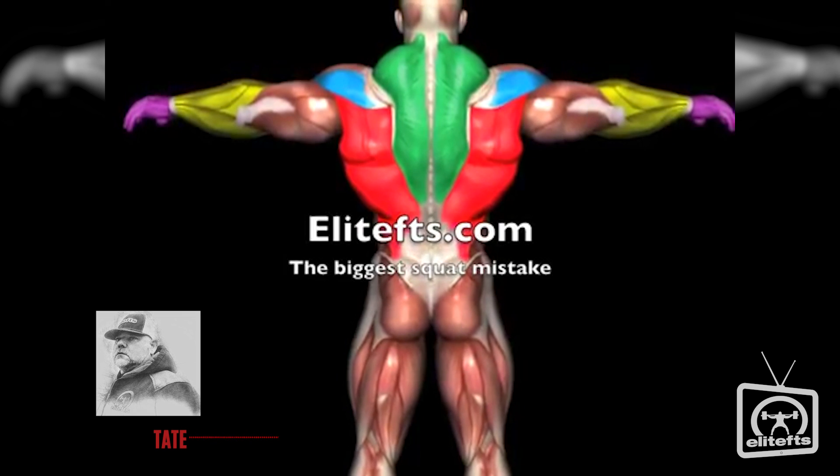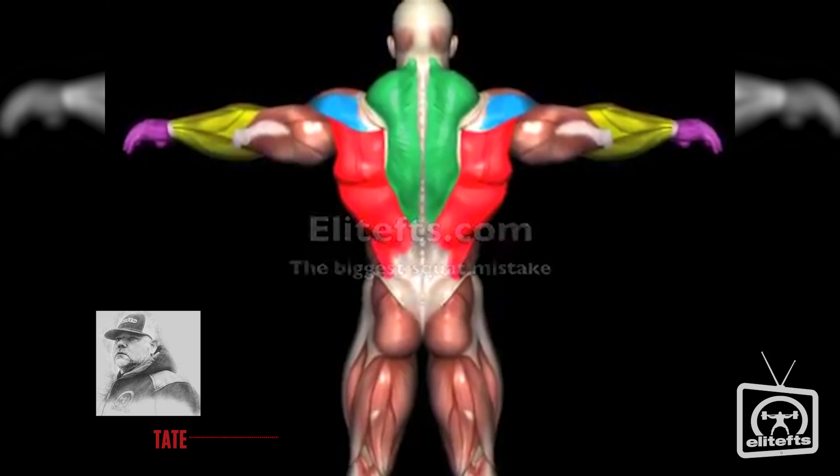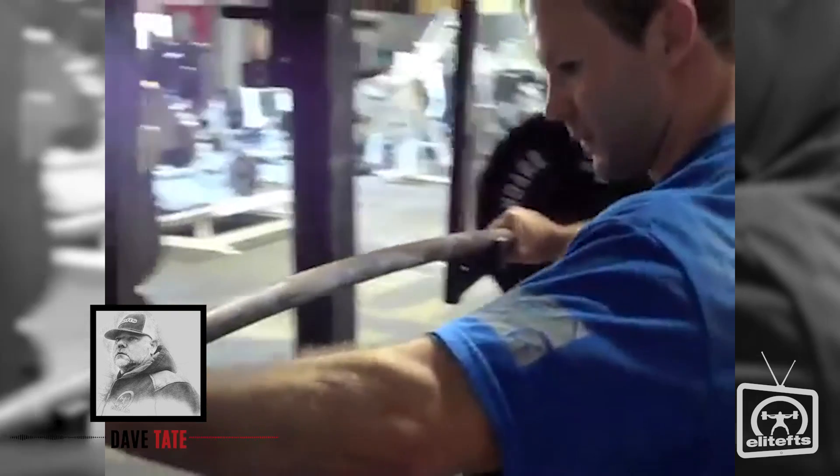The number one squat mistake is not keeping your upper back tight. By not keeping your upper back tight, which will cause your sternum to drop, your head to drop, and your chest to drop, which will cause the bar to fall forward.